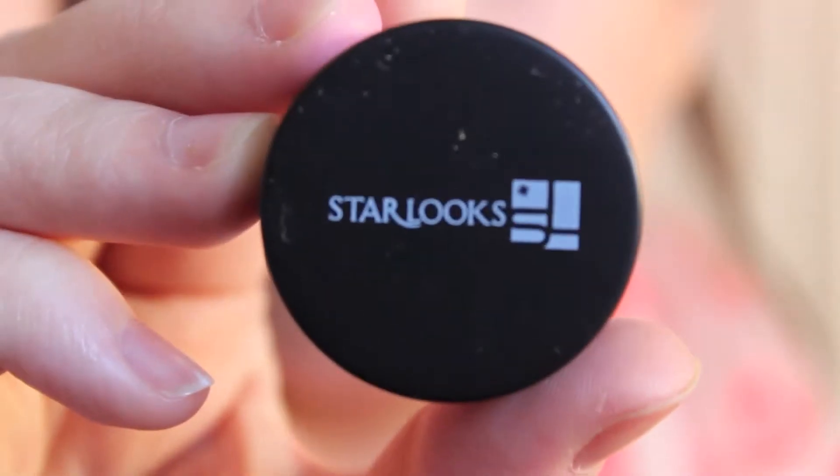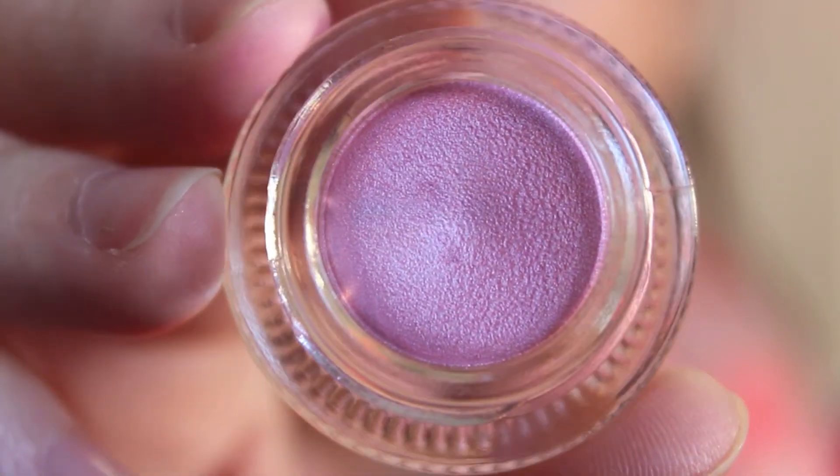I'll leave all their links down below. The first product that I see is the Princess Diaries Infinity Liner, which is really exciting. When I open it — oh my gosh, that is so pretty! It just has the Starlooks logo on the front and on the back it says Princess Diaries. It's a really pretty light pink color. I love this. This is the first product — the Infinity Liner in the shade Princess Diaries.